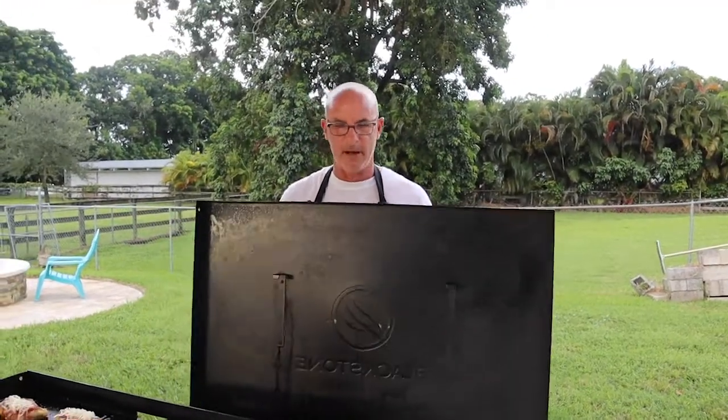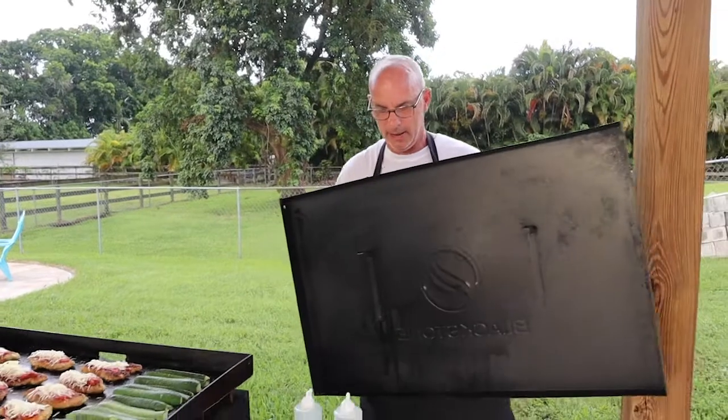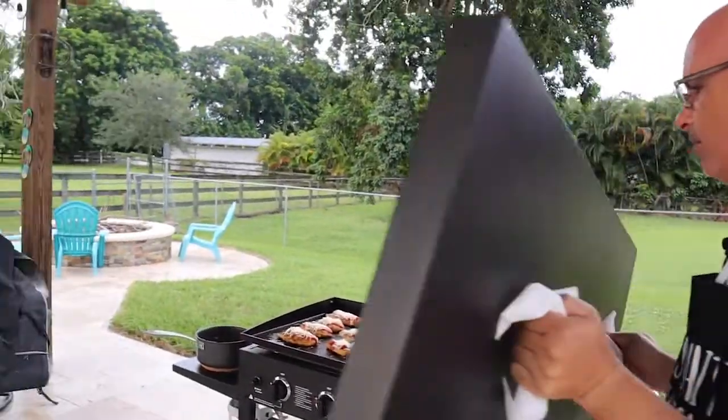One of the things I like to do is take my Blackstone hardcover and put it over the top of this, and then it helps to melt my cheese.